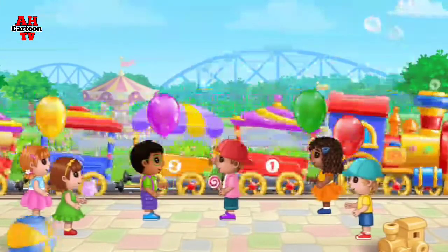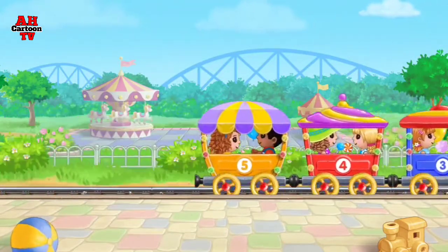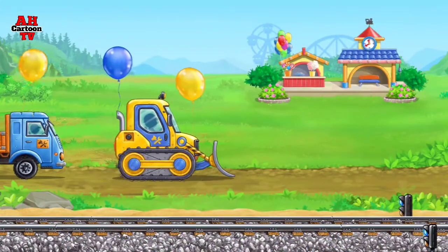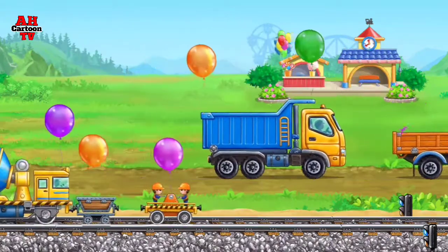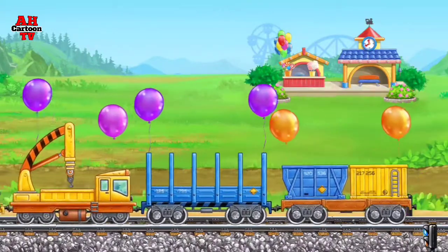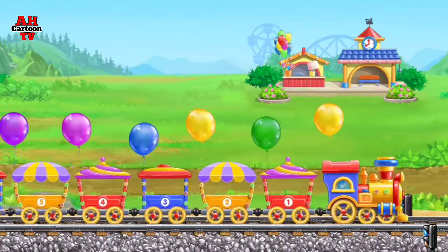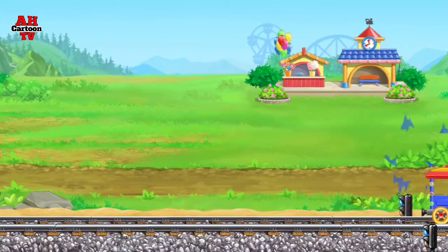Let's invite children on board and begin a fun ride. The amusement ride is complete — now we can ride a real train!